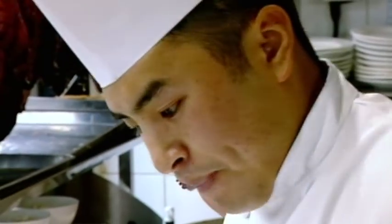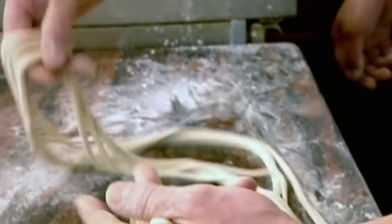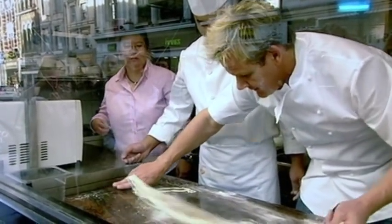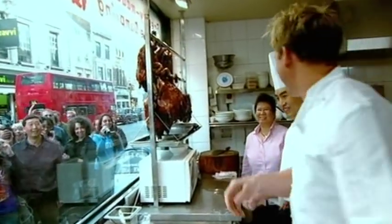This is a lot harder than I expected. Snap, snap, snap, snap — it's so frustrating. The technique is in feeling the dough, pulling it, retracting it. Faye makes it look so easy — it's amazing.